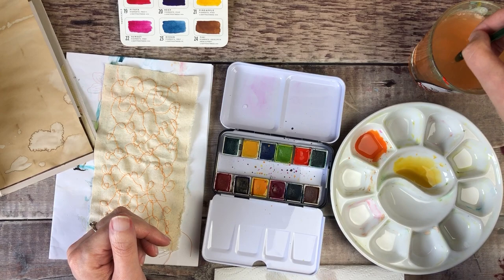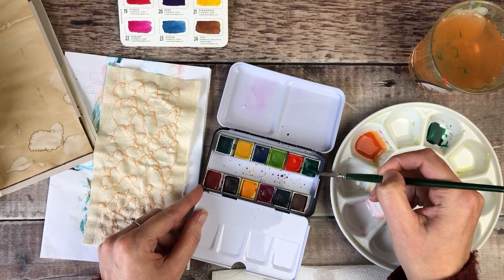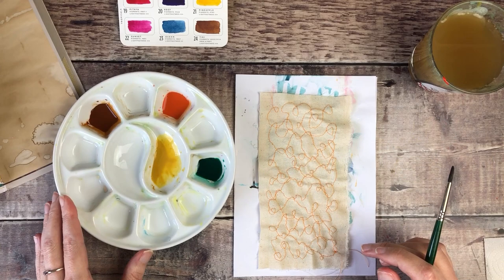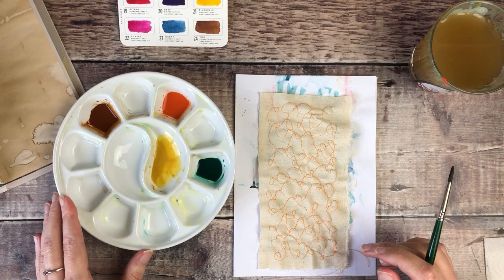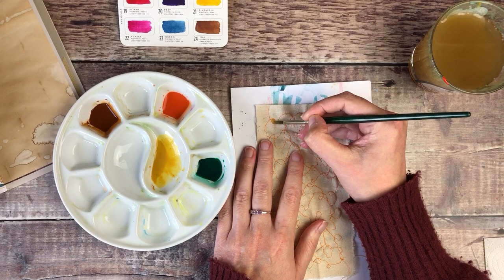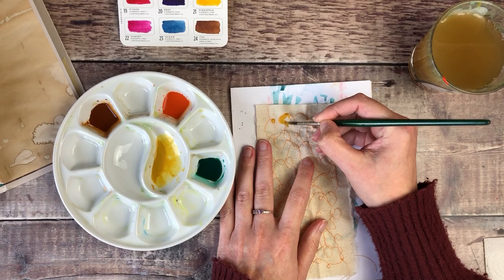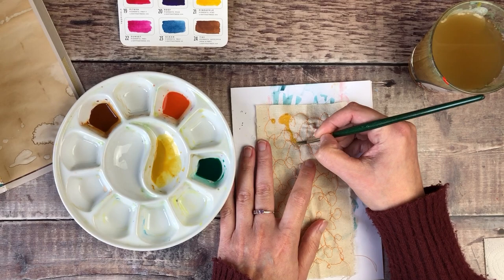I'm just going to carry on mixing up these colours. I've now got my autumn colours ready and I'm just going to start painting inside the different shapes, trying to make it so I don't have the same colours right next to each other. I'm just going to paint all of this in until hopefully I've got a really nice autumn-coloured fabric in a kind of abstract style.